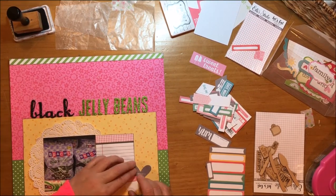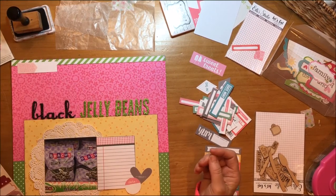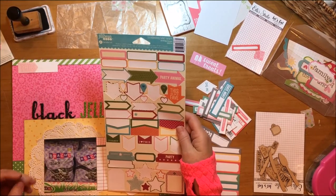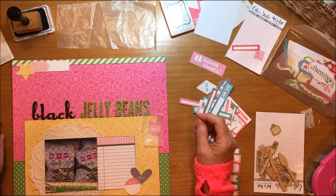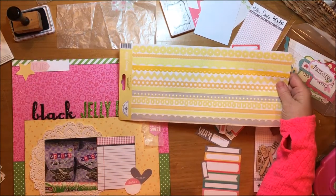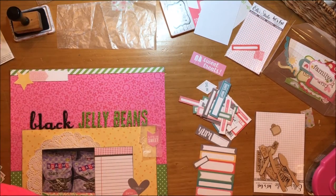I love Thickers and the dimension they provide. I pulled a label from the Let's Eat collection from L Studio Bits and Pieces pack. I also found a Jillibean Soup sticker that says 'Life is Sweet,' which is a nice play on both the candy aspect of jelly beans and the story behind this layout. That 'Life is Sweet' sticker came from the Birthday Bisque label stickers, and I found a star sticker from the Sightseeing Stew Jillibean Soup label stickers.